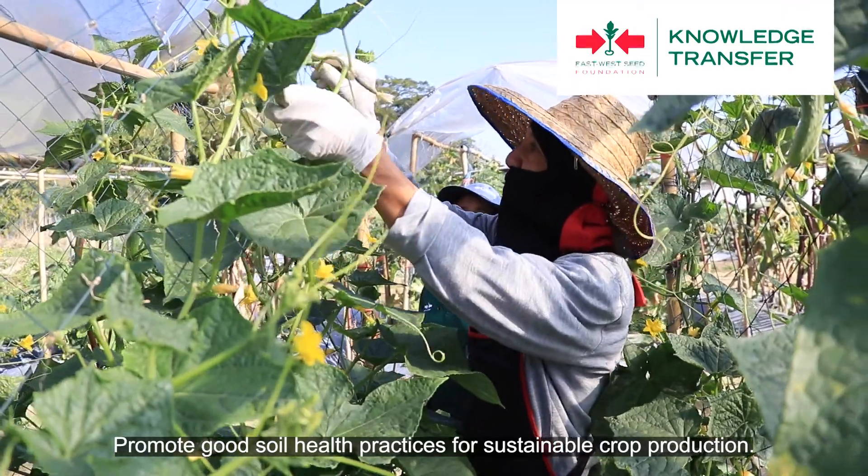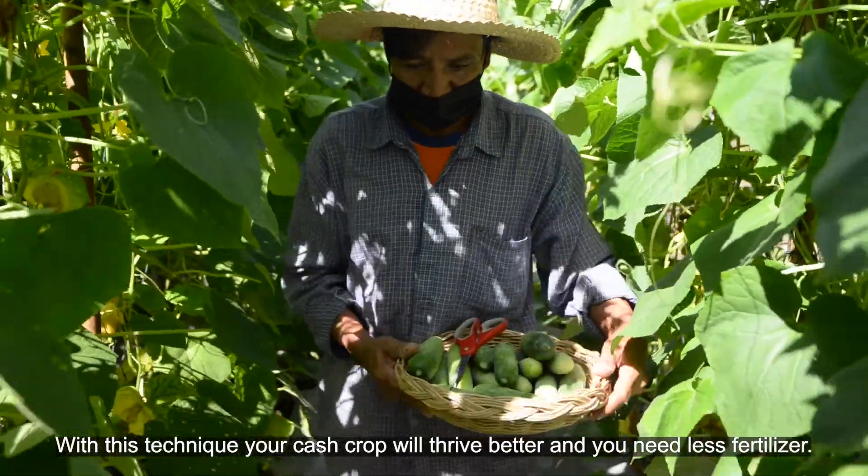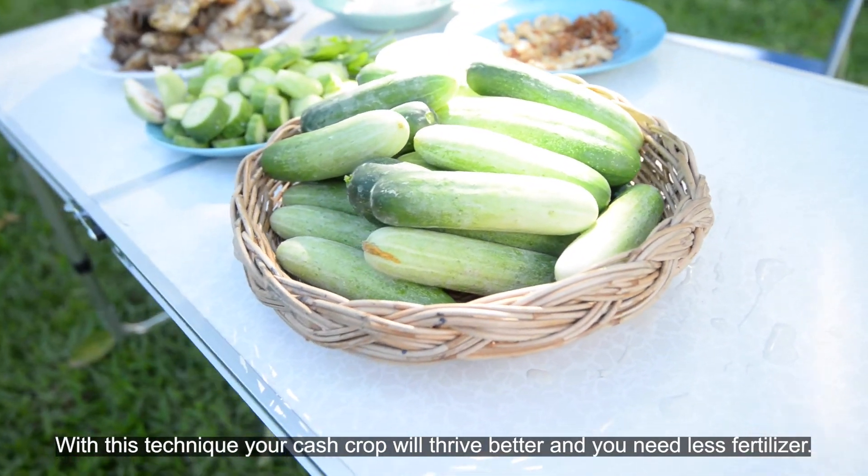Promote good soil health practices for sustainable crop production. With this technique, your cash crop will thrive better and you will need less fertilizer.